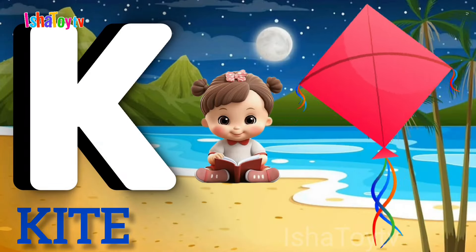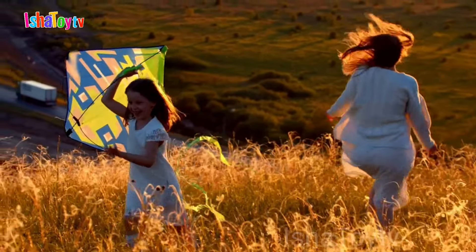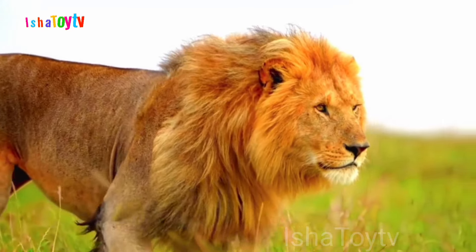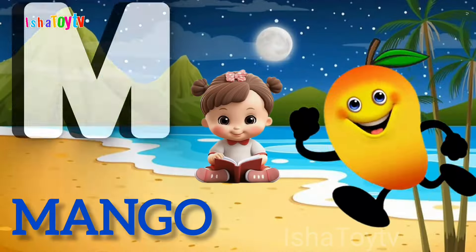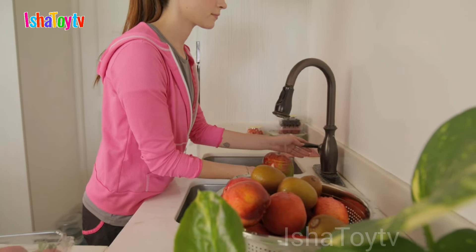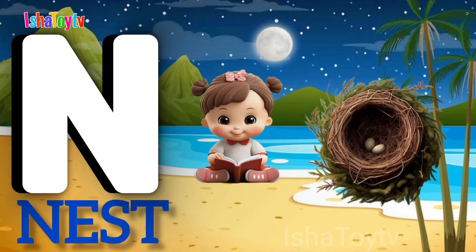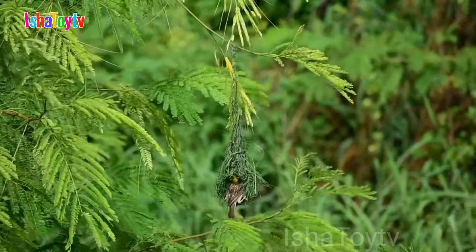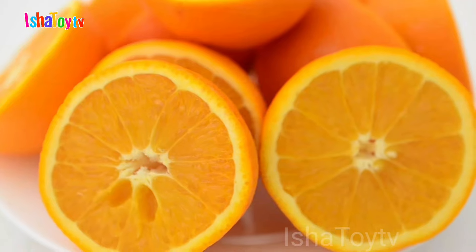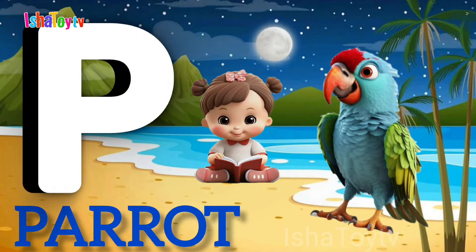K for Kite. L for Lion. M for Mango. N for Nest. O for Orange. P for Parrot.